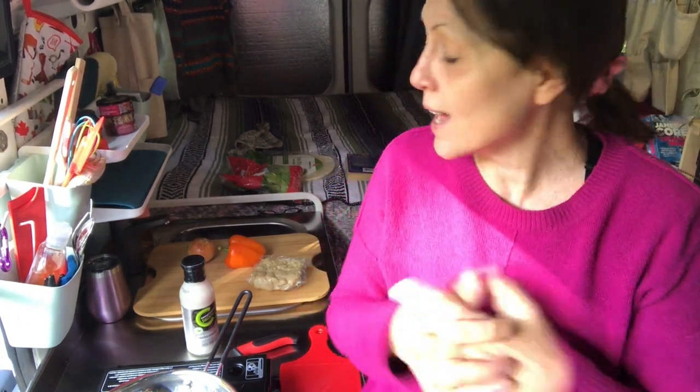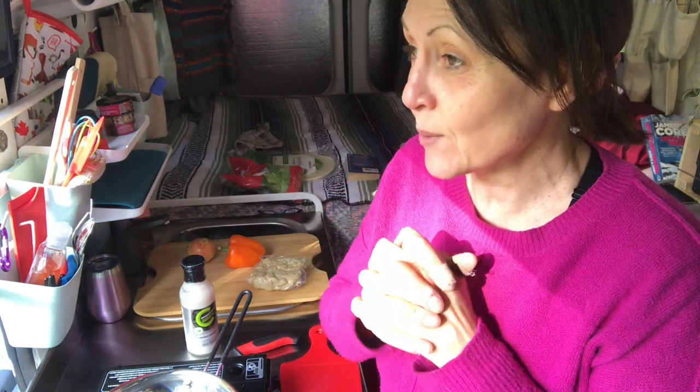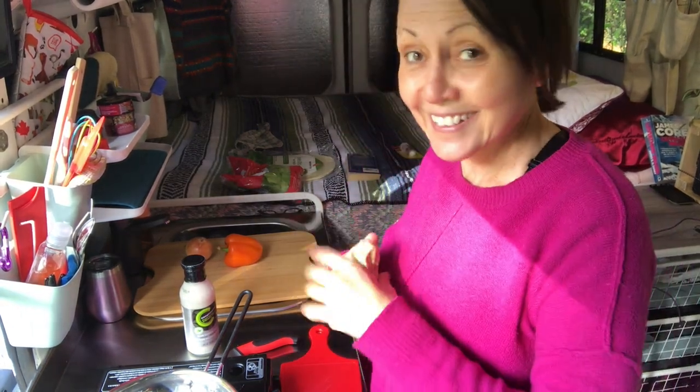Today I'm making wraps, and I'm going to apologize in advance for the noise because the campground I'm in has a road beside it. It is what it is — we're just going to go with it. So I'm going to make wraps.